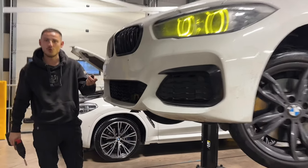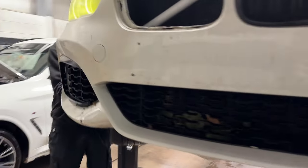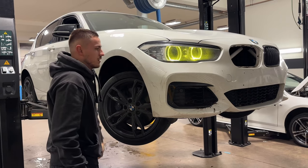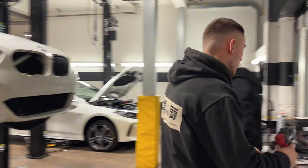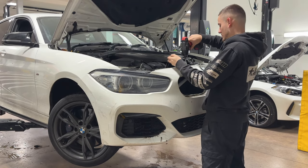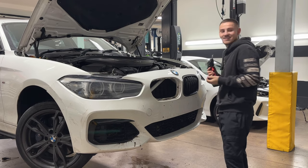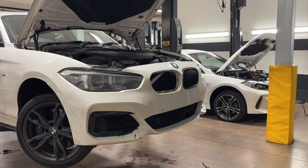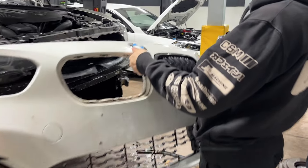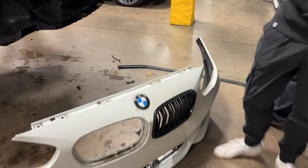The bumper's already got about a million holes in it. At this point don't even bother getting a new bumper. I just kicked my splitter - what's left of it. I reckon the radiator will be fine - oh it's leaking, we just can't see it. That grill's gone as well - there's a grill gone.